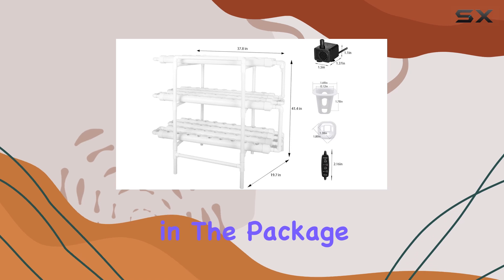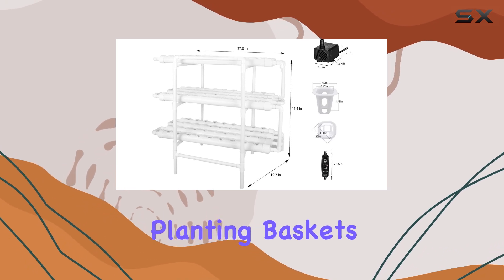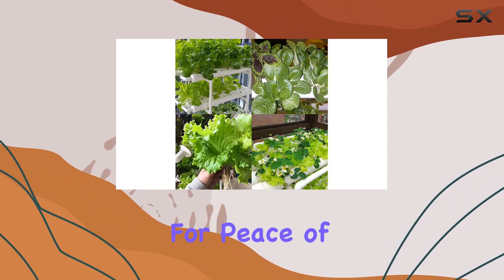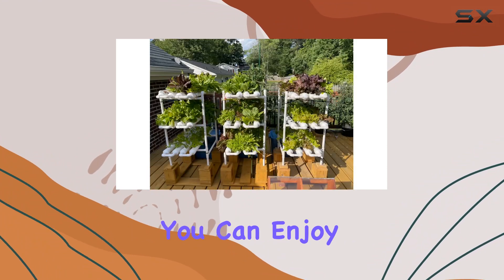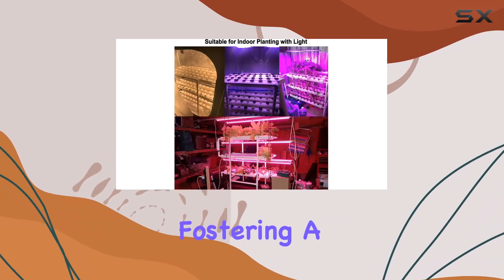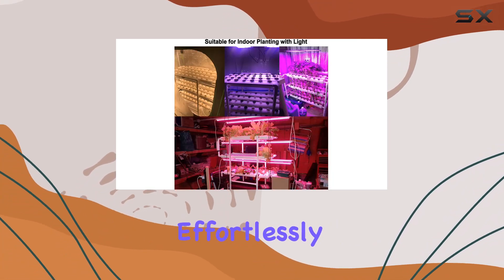Included in the package are essential components like planting baskets, sponges, tweezers, and sealant tape, along with a one-year warranty for peace of mind. LaPond ensures that you can enjoy fresh, pesticide-free vegetables year-round, fostering a healthier lifestyle effortlessly.